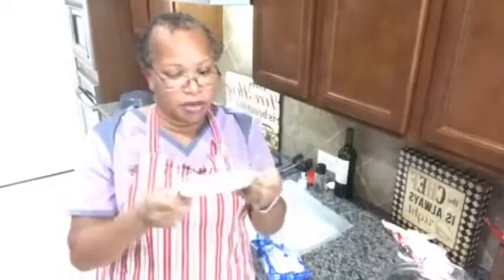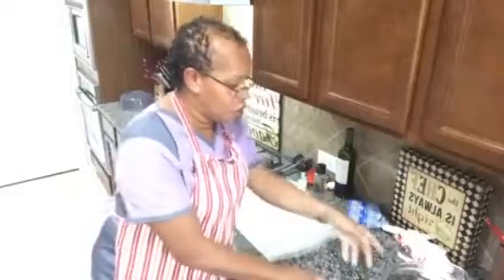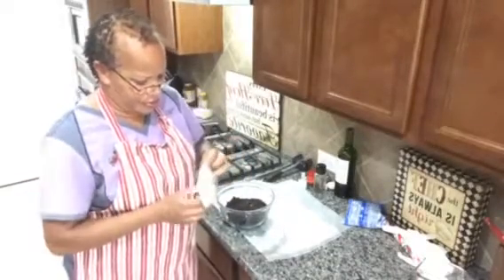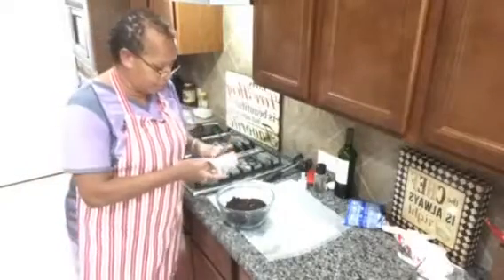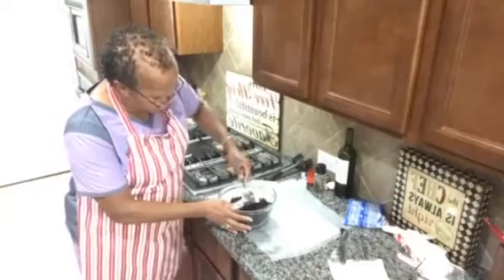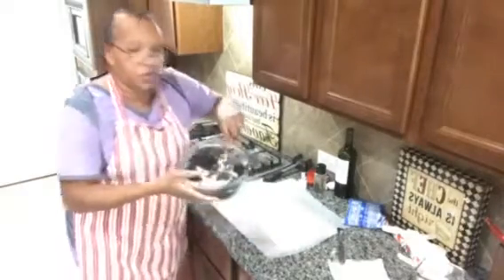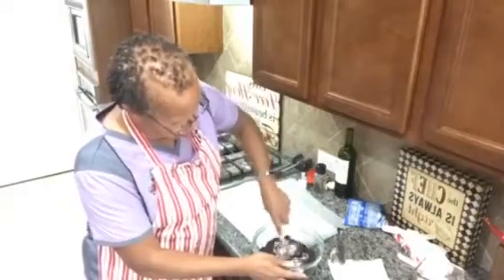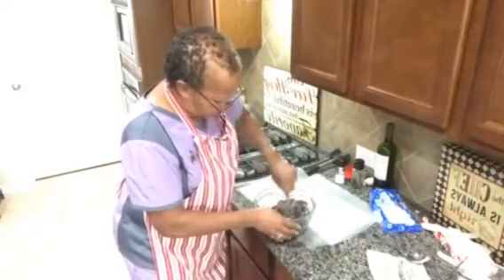Another thing you're going to need is about an eight-ounce package of cream cheese. While the almond bark is melting, we're going to open our cream cheese and put it inside the bowl with the Oreos. We're going to mix it all up together.